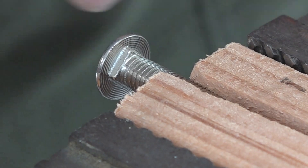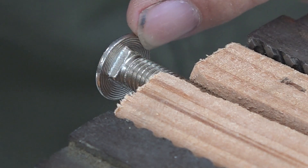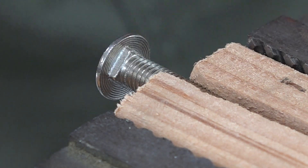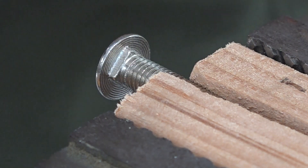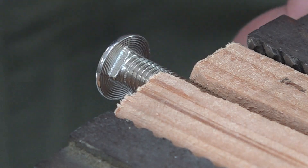Seeing as though this is a carriage bolt and I want the bearing to be flush, and this is stainless steel, I've got to grind off these squares. So let's try doing some of that.